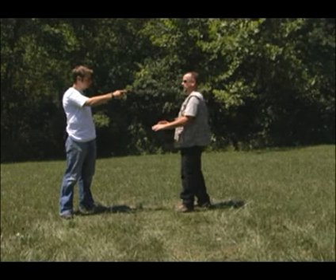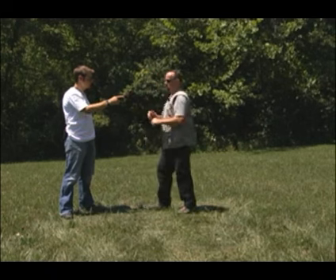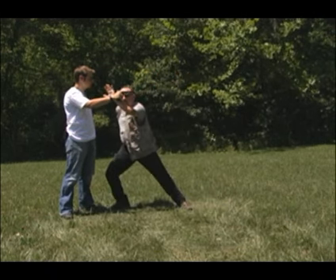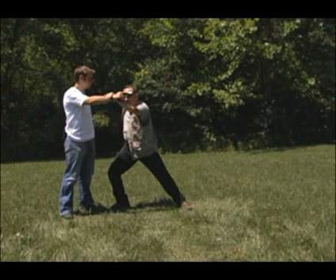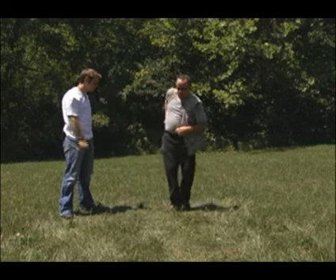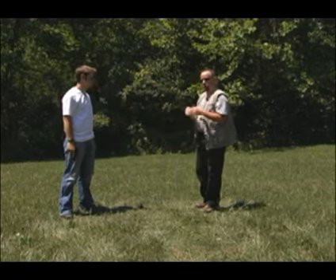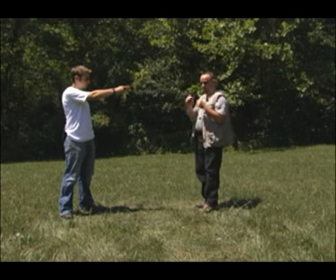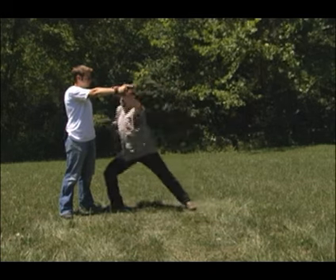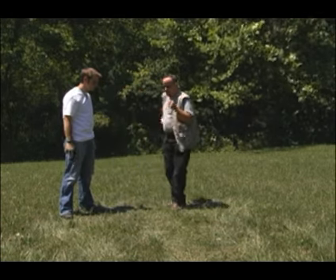Move your entire body — move here and move in. So as I move: guard, I can grab, clear, draw, and fire. Just like the other tactic or technique, this needs to be one fluid movement. You need to practice this a lot. Hands below the muzzle. As I move in, I fire. Quick and smooth.